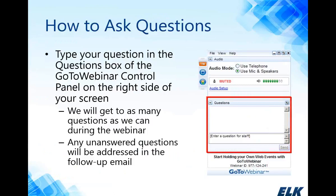Should you have questions while we're going through the presentation, we would definitely encourage you to ask those questions. There is a questions box in your GoToWebinar control panel on the right side of your screen. You can type those questions in there, and we will get to as many of them as we can. You are going to receive a follow-up email from us early next week, which will include a copy of the presentation, a recording of this webinar, and some other links and resources.